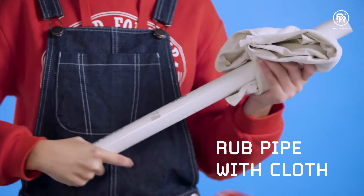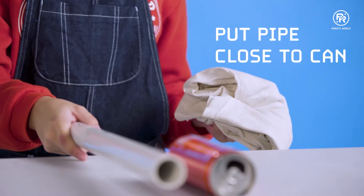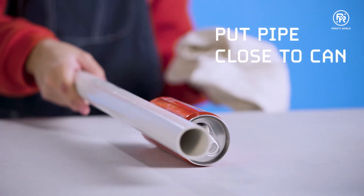Rub the PVC pipe with the cloth, put the pipe close. Look what happens.